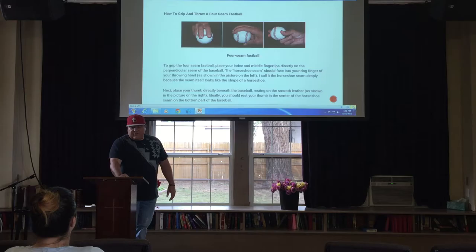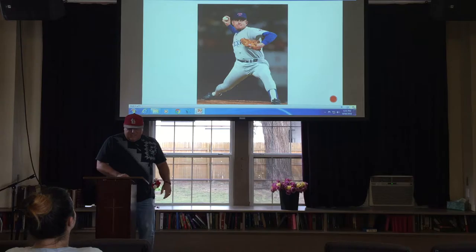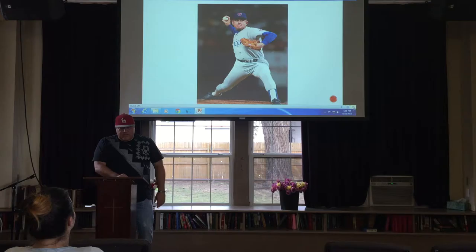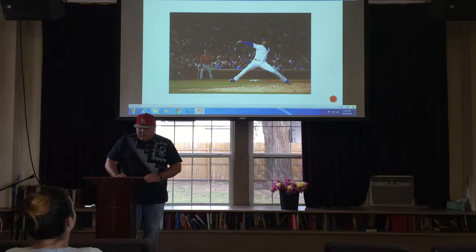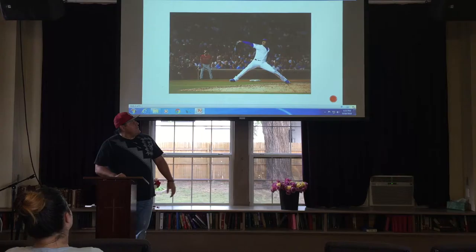Nolan Ryan is a Hall of Fame pitcher and he used the wind-up technique. Nolan was a flamethrower — he threw over 100 miles per hour in the 1970s and 80s. The wind-up helps you gain velocity. Aroldis Chapman pitches for the Chicago Cubs and has thrown the fastest pitch ever recorded in Major League Baseball at 106 miles per hour, and he throws from the wind-up. So today I will teach you the wind-up.